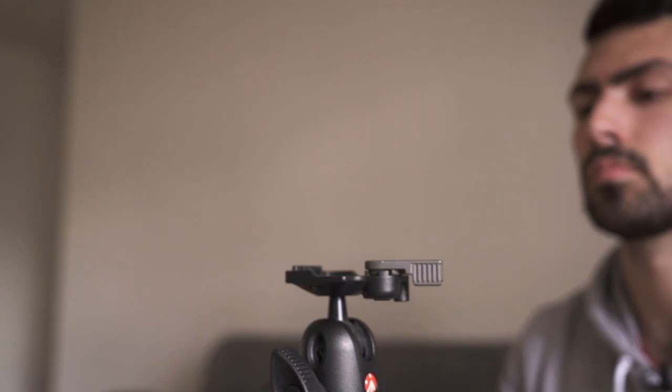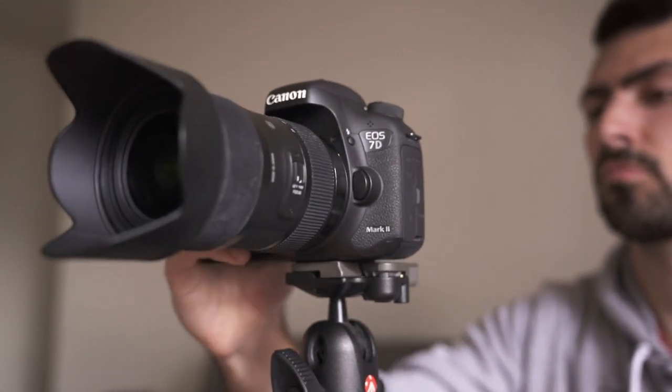This Manfrotto ball head has a rapid release system on it, which is very convenient for just popping your camera on and off, clicking it back in and adjusting. What I love about this tripod is a feature that I actually don't use very often, but when I do need to use it, it comes in handy very well.